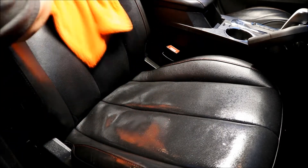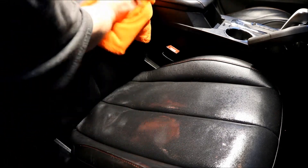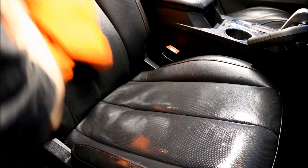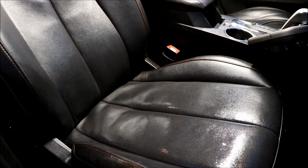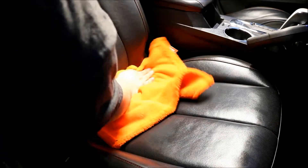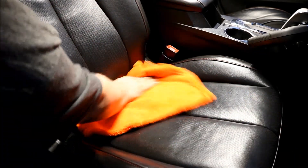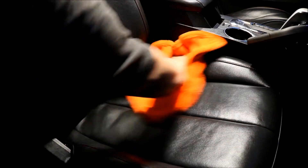And this is a leather cleaner and conditioner. This leather has red stitching. We did the upper half, now we're going to do the seat bottom. The product doesn't have a lot of odor to it — a lot of these vinyl and rubber cleaners smell like new leather, which is very overpowering. This stuff does not have that smell. I do like that about it.